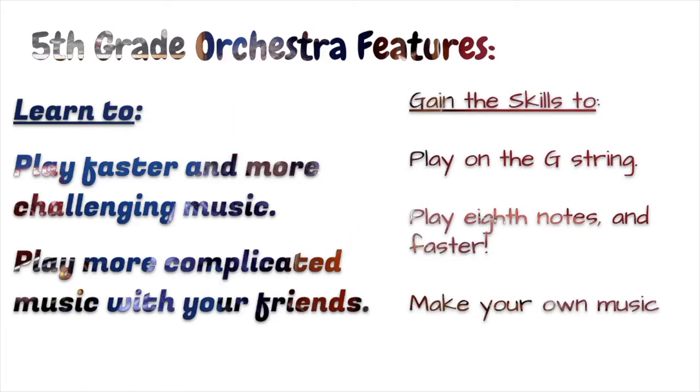In fifth grade orchestra, you're going to learn to play faster and more challenging music. We'll be playing more complicated music with our friends. You'll gain the skills of learning to play on the G string, playing eighth notes or faster, and even making your own music.